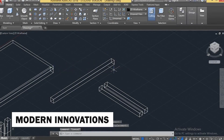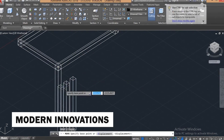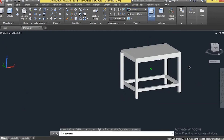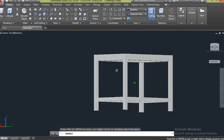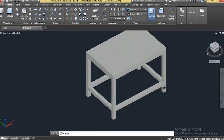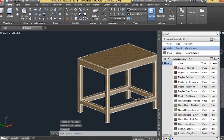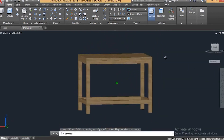While traditional woodworking techniques form the foundation of table making, modern innovations have also found their place in the craft. Computer-aided design (CAD) and computer numerical control (CNC) machinery enable woodworkers to create intricate and precise designs that were once only possible through manual methods. These technologies complement traditional skills, allowing artisans to push the boundaries of creativity.